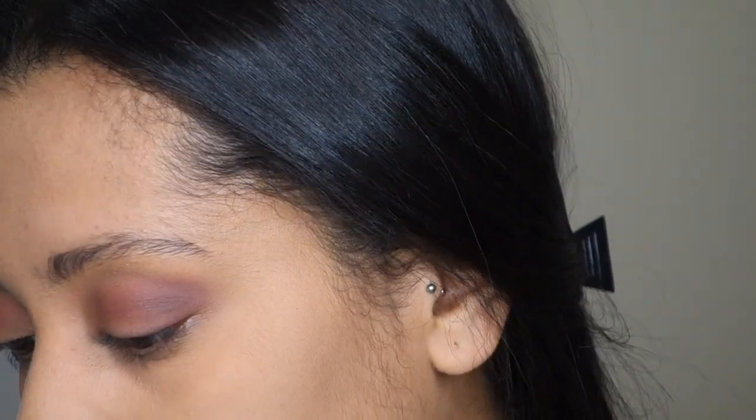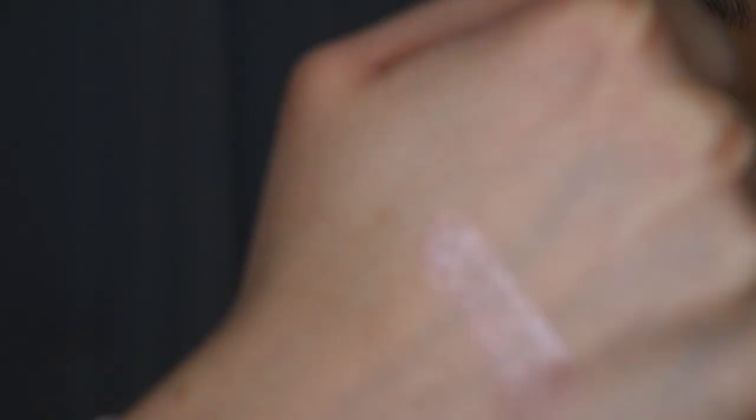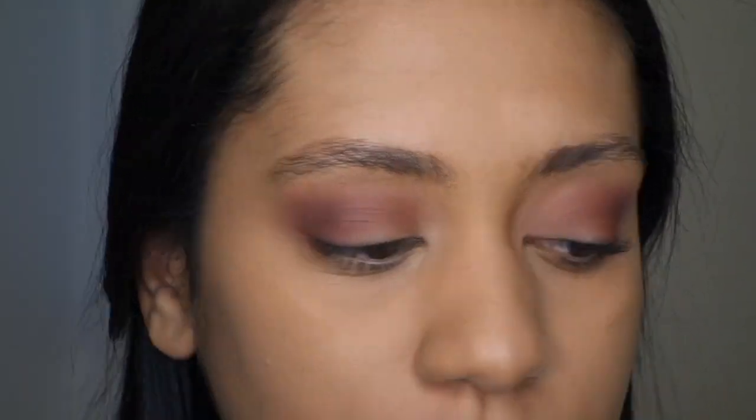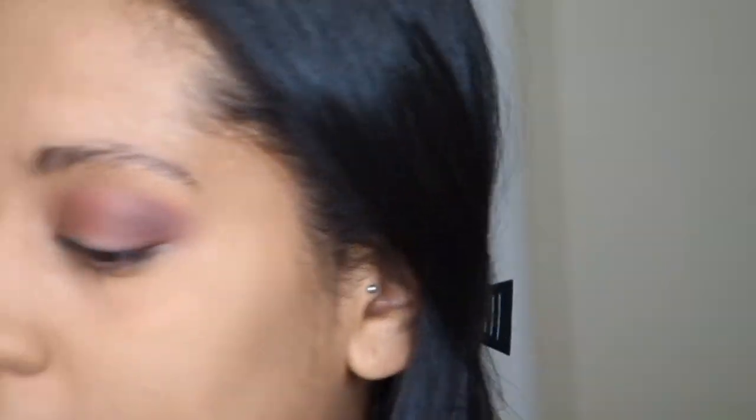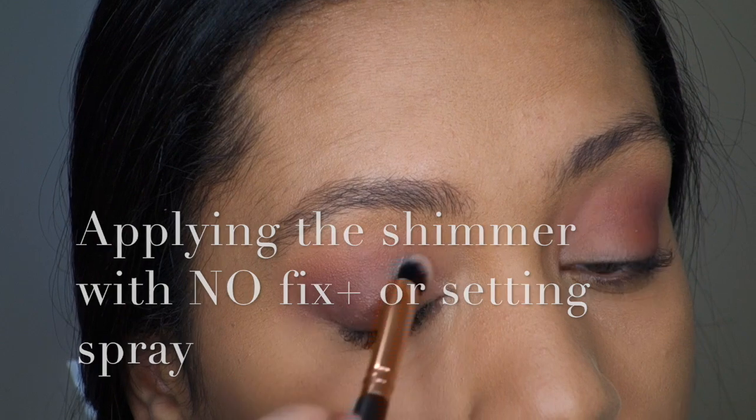We're going to go back in with the second shade we used and just blend the colors together. The shimmer we're going to use today is a purple one — we're keeping it strictly purple with this beautiful shimmer. I'll swatch it so you guys can see how gorgeous it is. I'm going to put it on with a brush. When you're picking up shimmer, swipe in one direction and tap off the excess, because you don't want the excess to fall on your face if you already have foundation. We're going to start with my right eye.